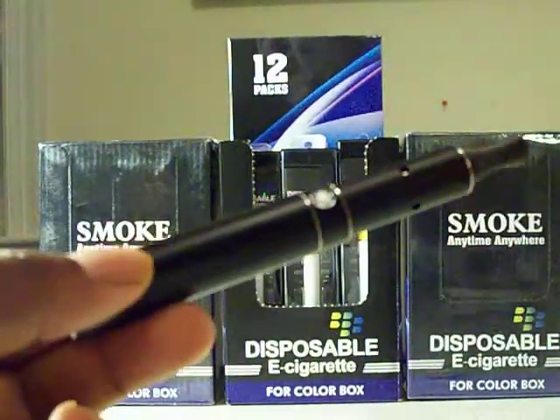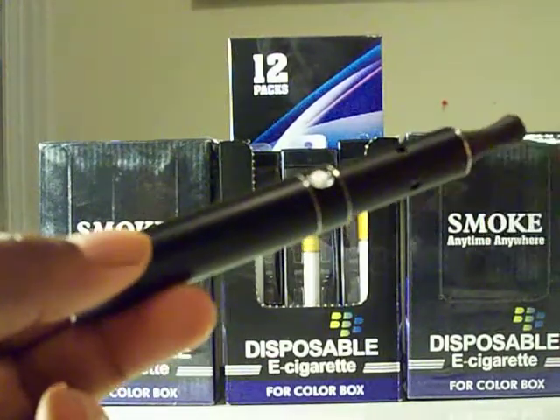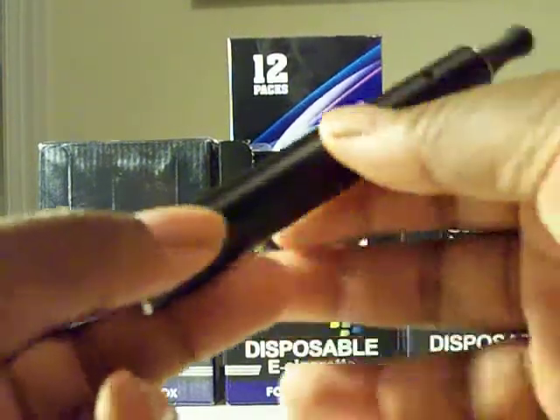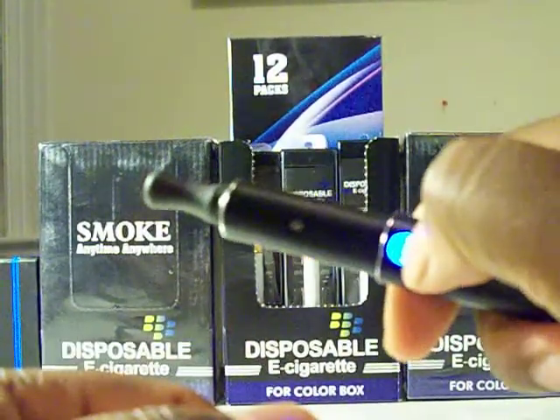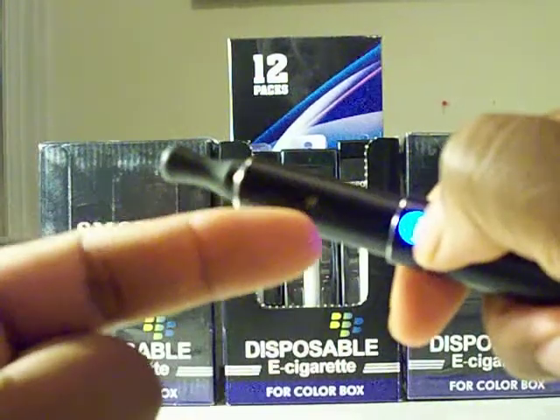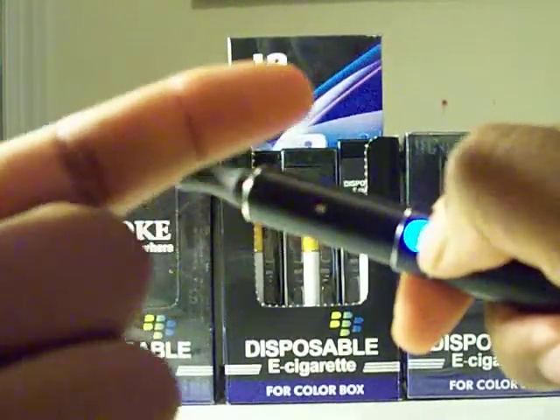I mean, it's just ridiculous — you just keep on going. I'm going to hold this down just for you to see, and just watch how long it stays firing. It just stays firing.